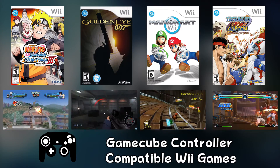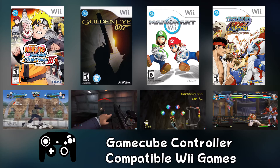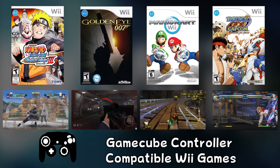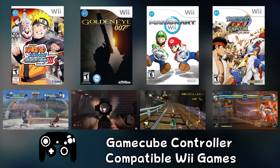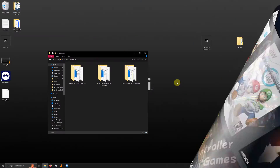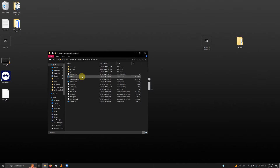The final configuration is for GameCube controller compatible Wii games such as Naruto Shippuden Clash of Ninja 3, GoldenEye 007, Mario Kart Wii, and Tatsunoko versus Capcom. Go into the Dolphin Wii GameCube Controller folder and click on Dolphin.exe.